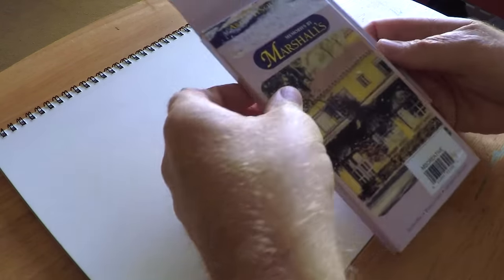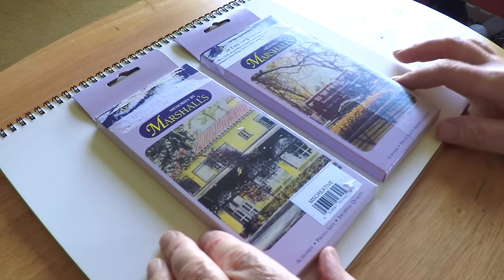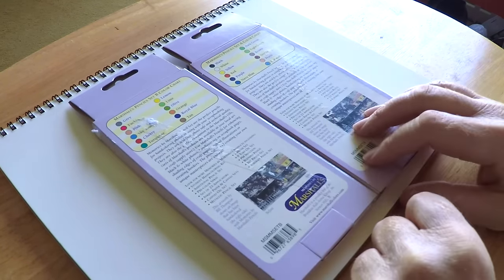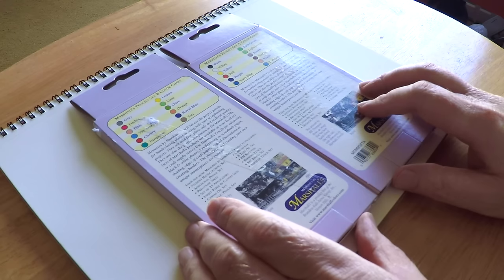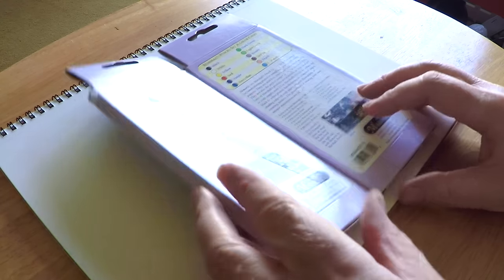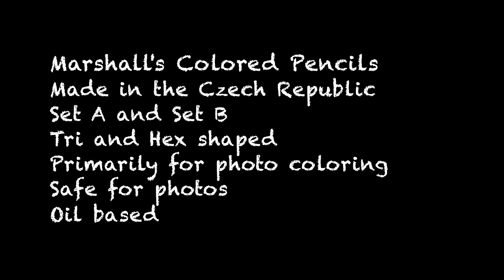Hey guys, it's Marty and today we're going to take a look at these Marshall's colored pencils. People have been requesting that I take a look at these for a long time. They might be a little obscure for regular colored pencil artists. What they are is they're primarily used for photo retouching — if you have an old black and white photo and you want to add color to it, you can use these, or if colors have faded in your photographs you might use these to retouch.